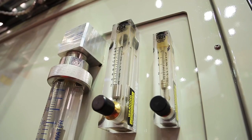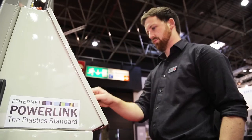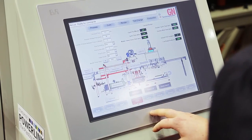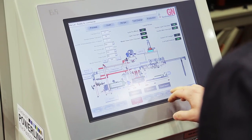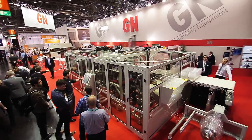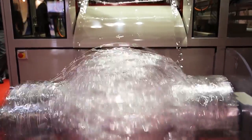For our programmers, they prefer to use the B&R Automation Studio because it's an all-in-one program where you can do all the programming and all the visualization for the project. We find that the Ethernet POWERLINK for the communication is very fast and precise.